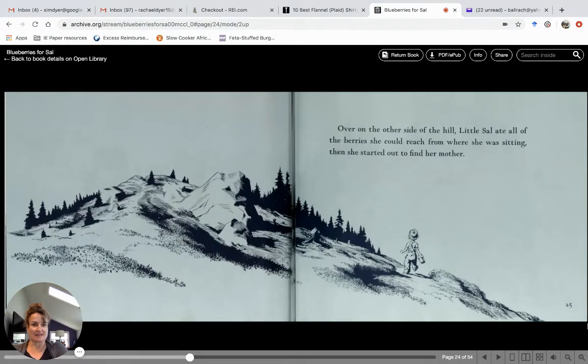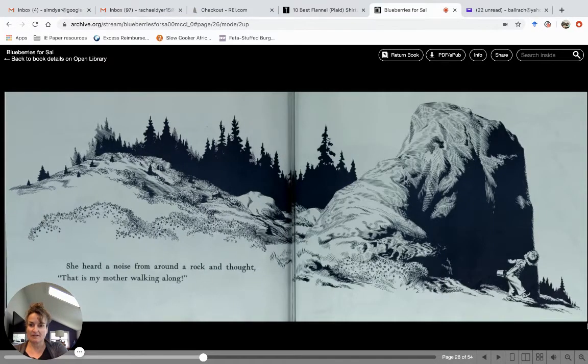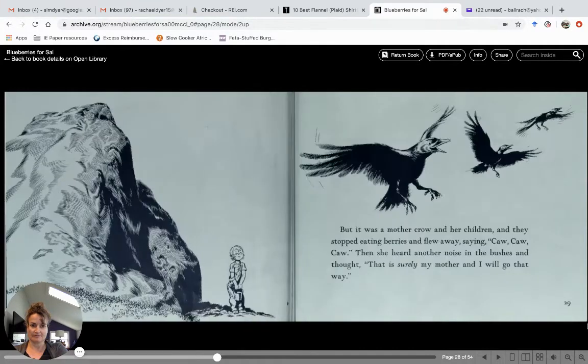Over on the other side of the hill, little Sal ate all of the berries she could reach from where she was sitting, then she started out to find her mother. Oh no, where did her mom go? She must have lost track of her mom. She heard a noise from around a rock and thought, "That is my mother walking along — must be my mother behind this rock." But it was a mother crow and her children. They stopped eating berries and flew away saying, "Caw, caw, caw!"